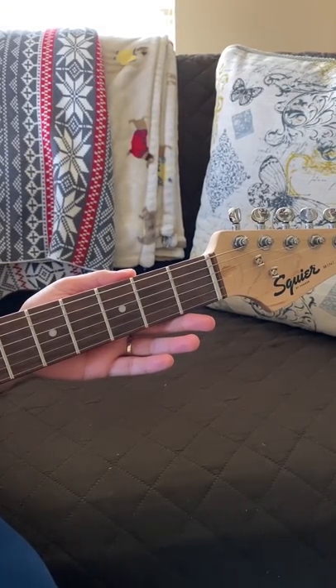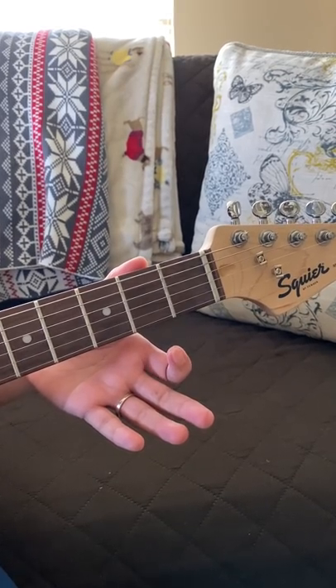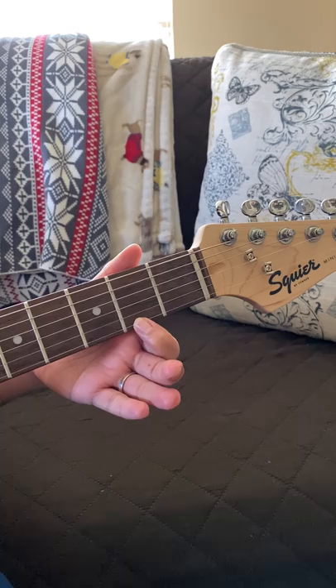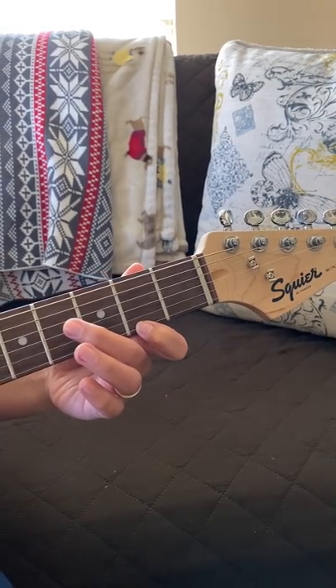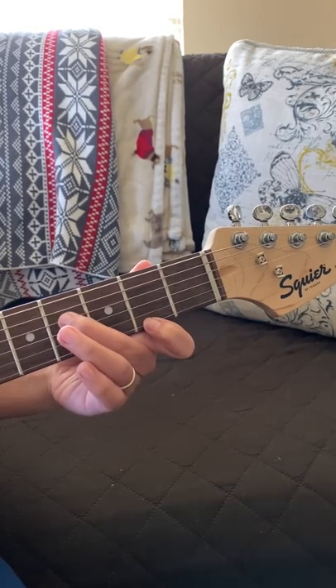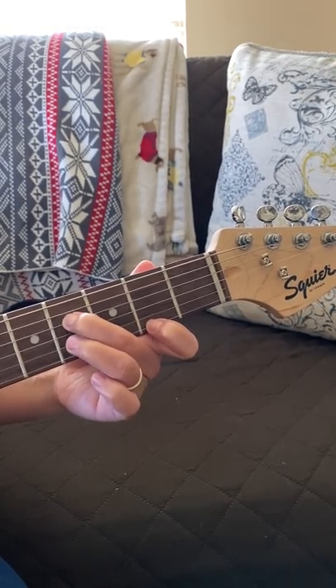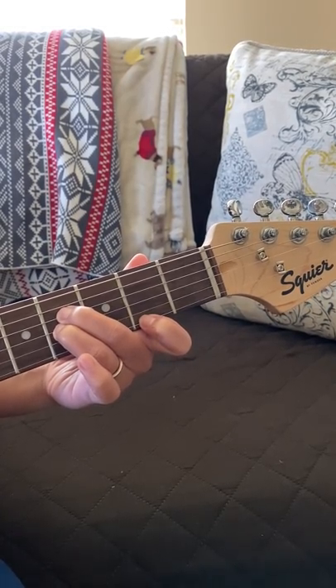Now let's do an easy B chord. Place your index finger on the first string on the second fret, your middle finger on the fourth string fourth fret, ring finger on the third string fourth fret.